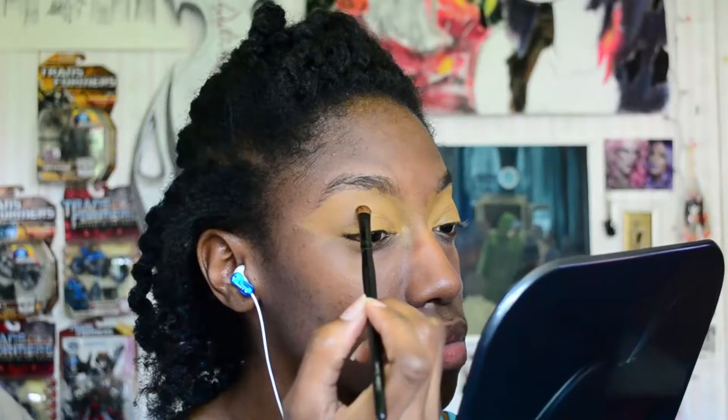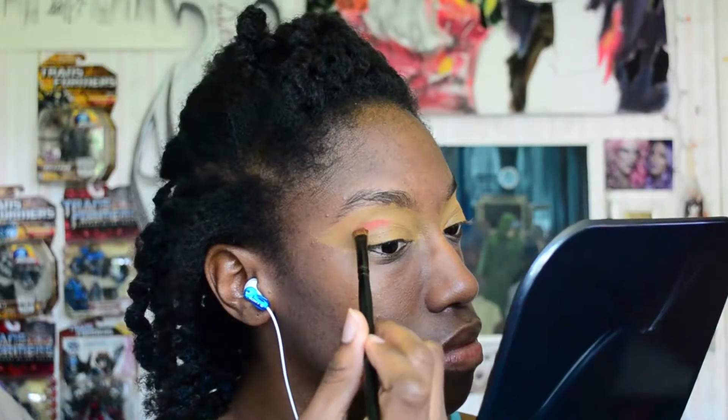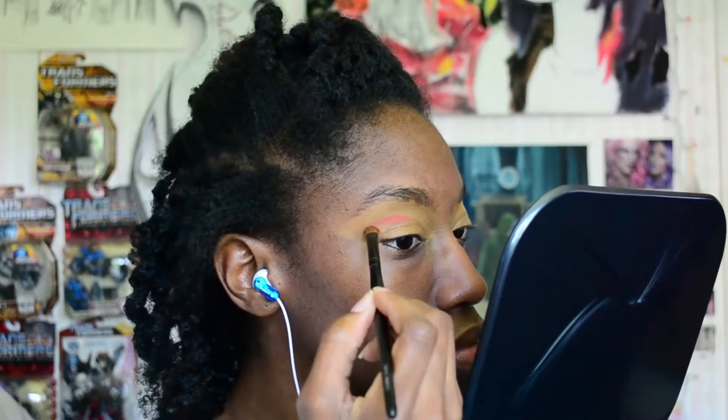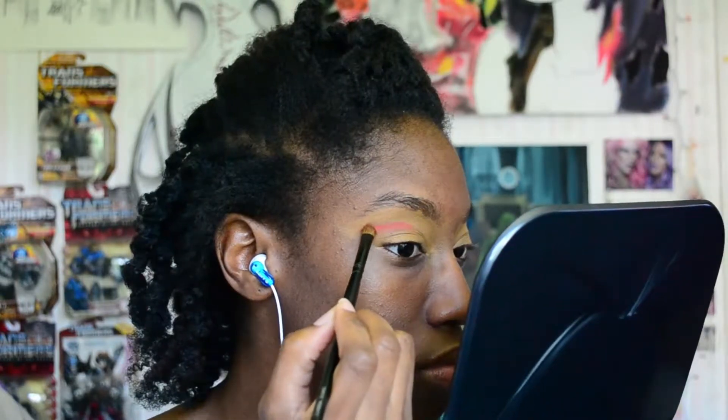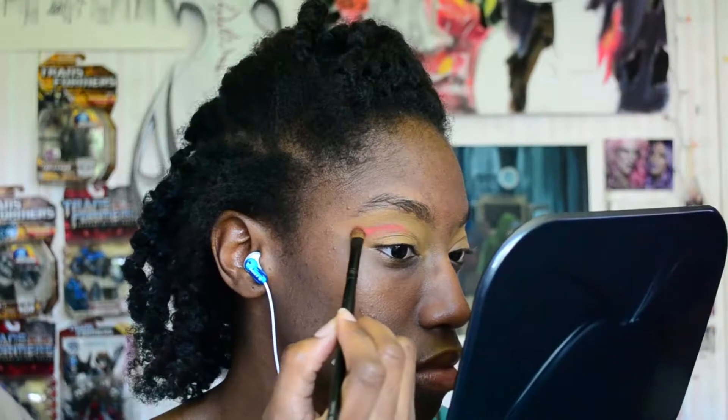I'm gonna go in first with the shade Meadow. I'm starting by packing the shade on right above my crease and I'm gonna curve it out right underneath my brow bone. I'm packing the shade on first and then I'll go in with another brush later just to blend it out a little bit above the crease.